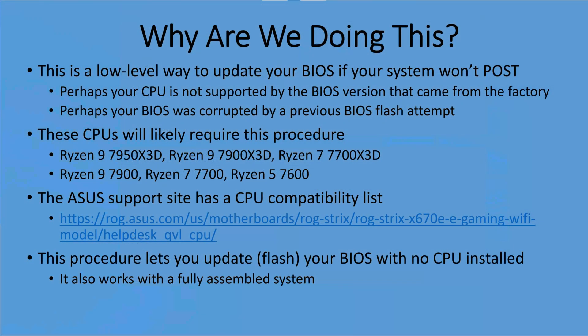Before we go any further, let's take a moment and talk about why we're doing this. This is a low-level way to update your BIOS if your system won't POST — POST meaning power-on self-test. If your system will already POST, you don't need to use this procedure; there's an easier way built into the BIOS setup program. The most likely scenario for using this procedure is that your CPU is not supported by the BIOS version that came from the factory, or your BIOS was corrupted by a previous BIOS flash attempt and you're trying to recover it.